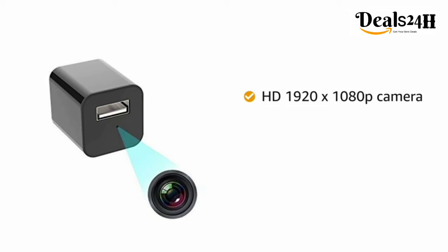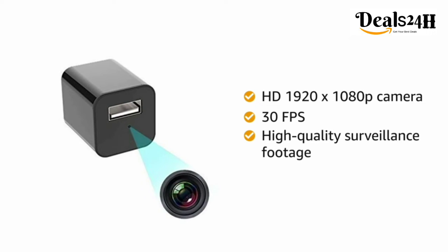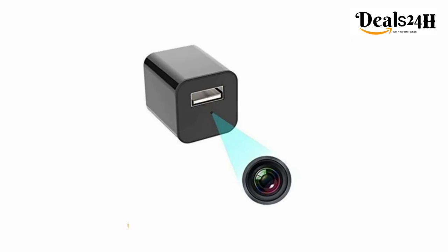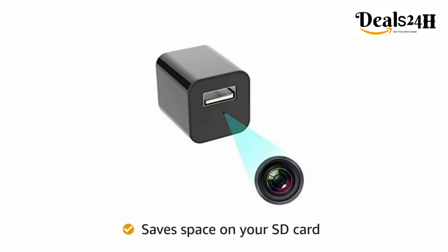color with a frame rate that reaches up to 30 frames per second (FPS). This gives you high quality surveillance footage. The camera will start to capture the moment as soon as it detects motion, hence saves space on your